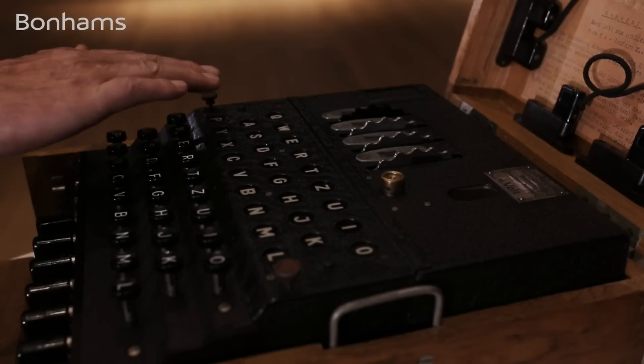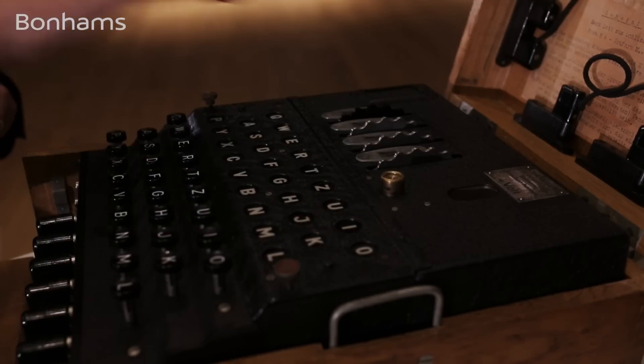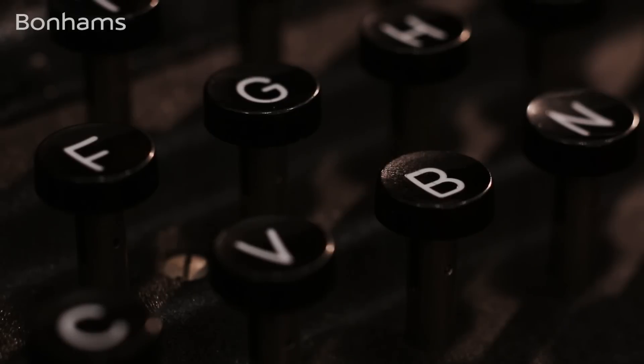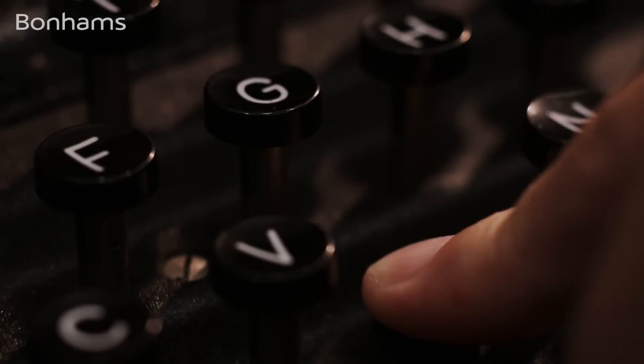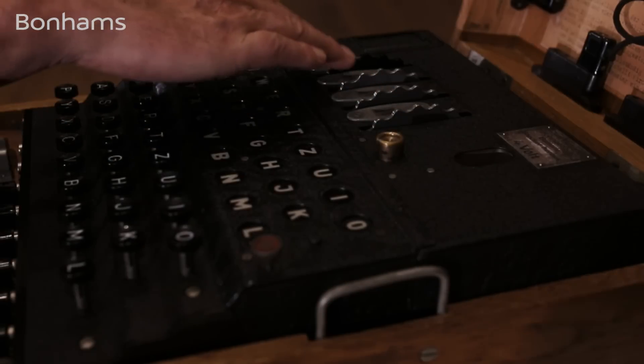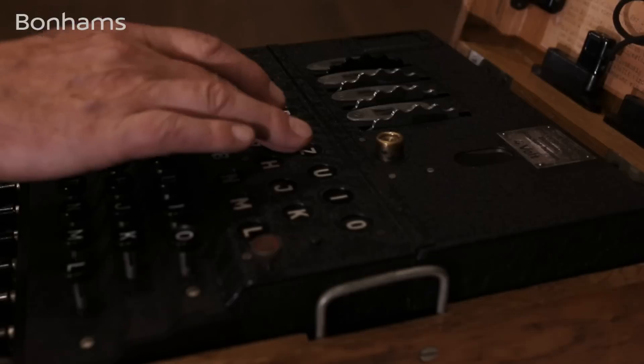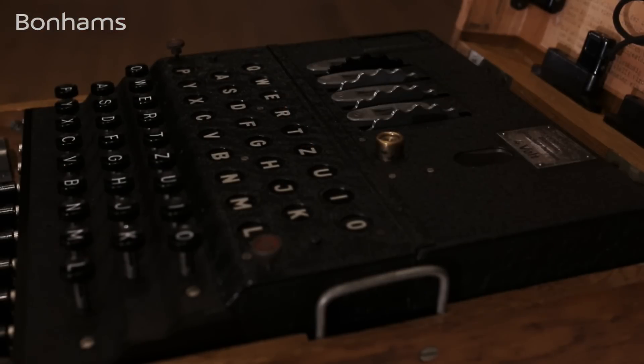This is the keyboard, this is the lamps, and this is a set of rotors. So if I press the letter B, an impulse went through the rotors, hit the reflector, came back through the rotors, and then lit up one of these letters here — and therefore that letter is encrypted.